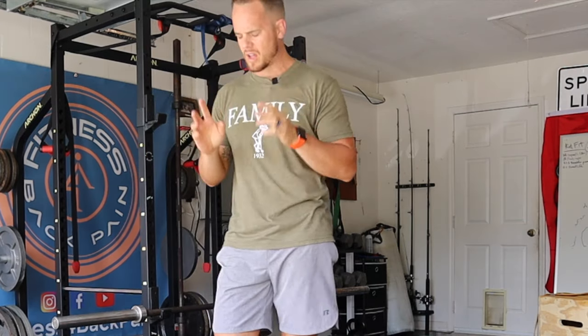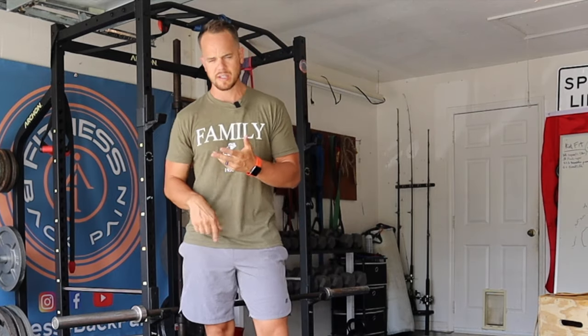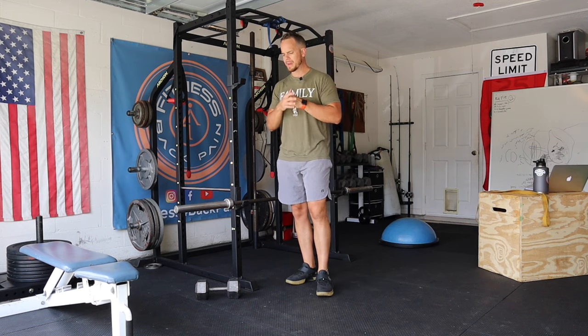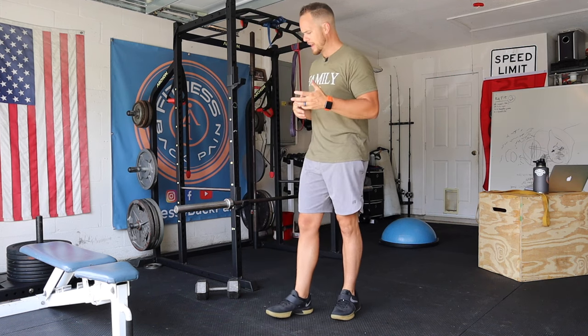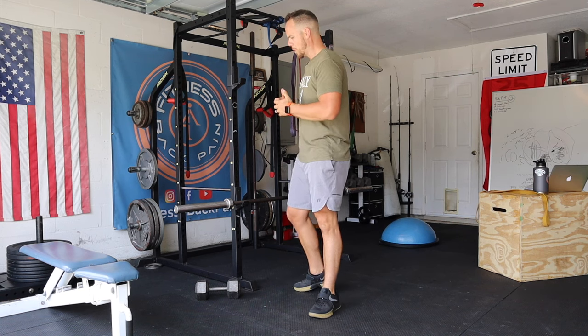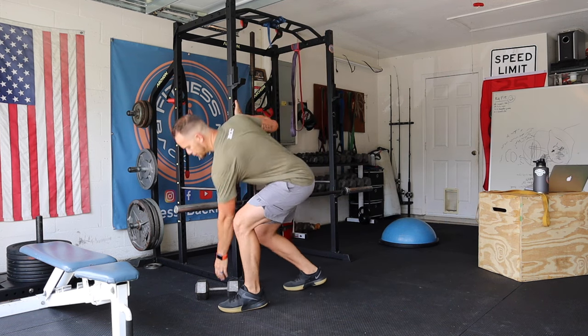The second exercise I love, especially if you have a sensitive low back, disc herniation, disc rupture, or disc bulge, is the static reverse lunge. Don't make it complicated. If you can challenge your lower body in a way that you can add weight, progress, and build strength and endurance without compromising anything or making it too complicated, that's where you want to be — especially with a sensitive low back.